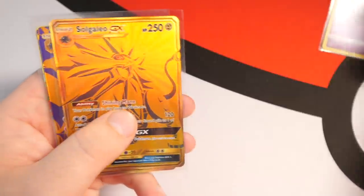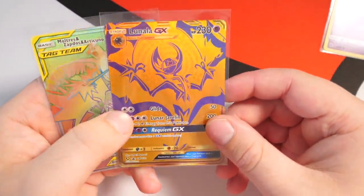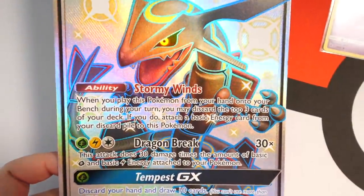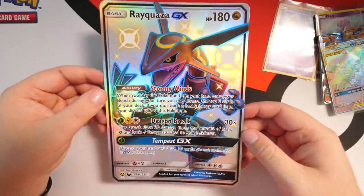Look at that card — beautiful! Shiny Rayquaza GX which is awesome, I'm very glad I can add that to my collection. We have the Solgaleo gold card, the Lunala gold card, the Moltres/Zapdos/Articuno regular tag team, and last but not least the Rayquaza GX jumbo card. Thank you guys very much for watching — I appreciated it, this was a fun episode. I've got some tin openings ready to go, so make sure you subscribe! Let me know your favorite card I pulled today — my name is Randolph, I'll see you in the next one. Peace!